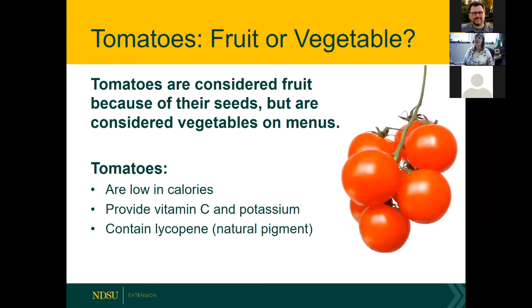Is tomato a fruit or a vegetable? Technically tomatoes are a fruit because they contain seeds — they're the fruit of the plant. But in nutrition we consider them vegetables on menus. Either way, just eat more fruits and vegetables. Tomatoes provide not only vitamin C, but also potassium for blood pressure, and lycopene — the carotenoid pigment that gives tomatoes their rosy red color and is linked to lowering risk for certain kinds of cancer.